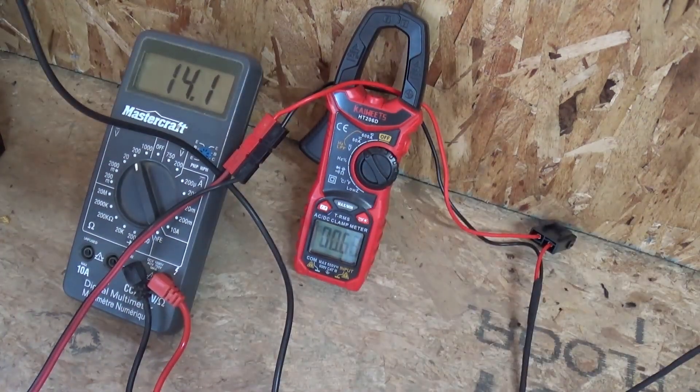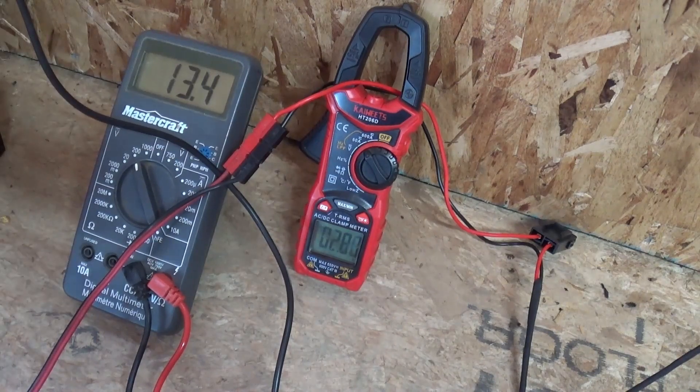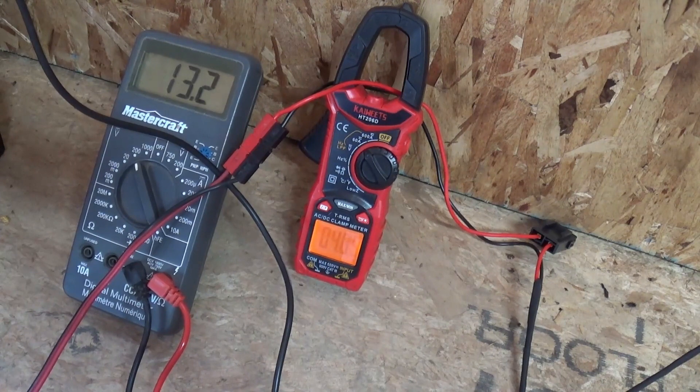I've got the diesel heater set up to run at four hertz. When it settles down it should be pulling about two amps, or just shy of two amps. You're going to see that the voltage drops and the current consumption goes up. As the heater starts up, it's going to go upwards of about 10 or 11 amps — that's the glow plug heating up to get the fuel burning process going in the chamber. When the glow plug turns off, that'll drop down significantly.